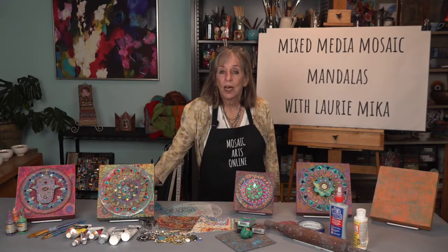Welcome to Mosaic Arts Online. I'm Laurie Maika. Many years ago I started creating mandalas out of polymer clay as a form of self-expression. I like this definition of mandalas: a mandala is a circular geometric symbol of the universe in its ideal form, and its creation signifies the transformation of a universe of suffering into one of joy.